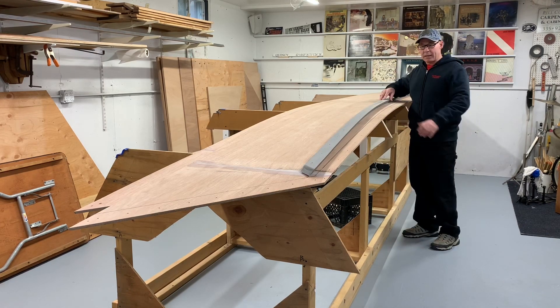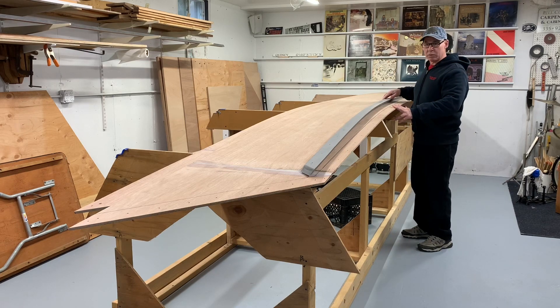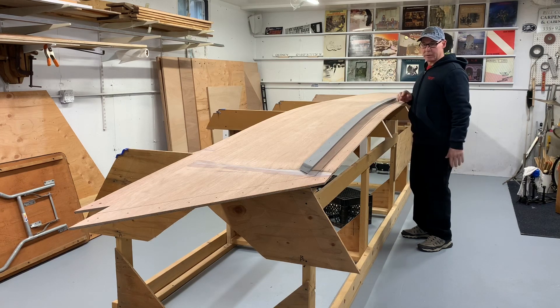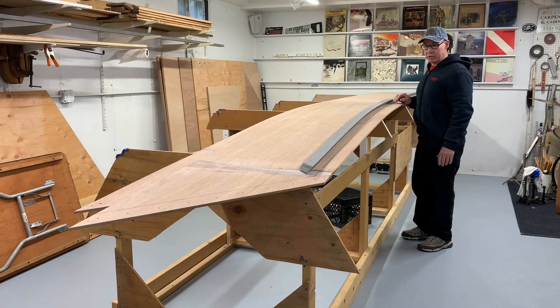I'm going to glue this chine directly to the sides of the boat, and then mount them on the jig. I'm going to mix some epoxy right now and attach this with a bunch of one-inch screws.